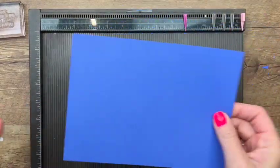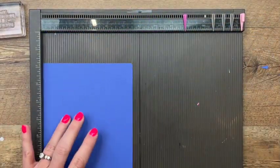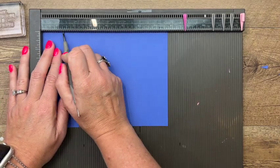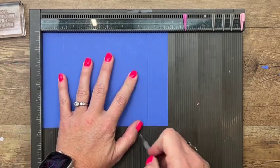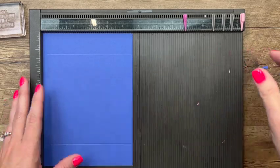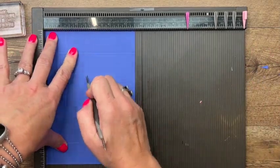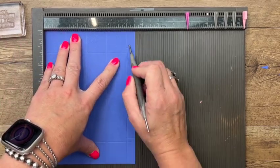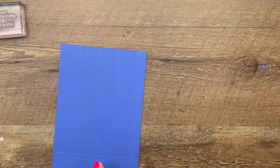You're going to need a piece of this beautiful Orchid Oasis cardstock that measures seven and three-fourths by five and a half. On the long side, we're going to score it at one and a fourth and six and a half. This box is one and a fourth on all sides, so we're just making one and a fourth marks all the way across. Now on the short side, you're going to do one and a fourth, two and a half, three and three-fourths, and five. This half-inch edge is how we're going to adhere our box together.